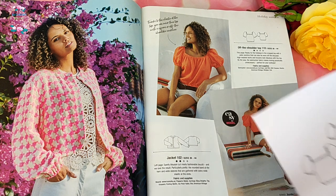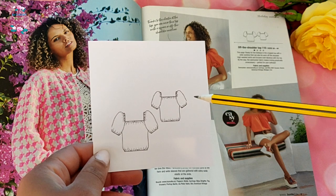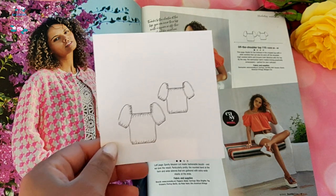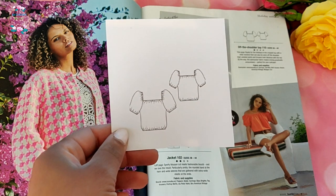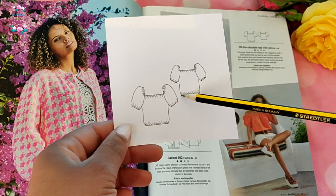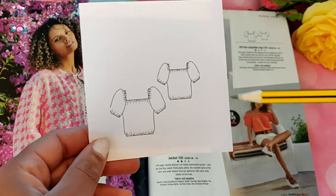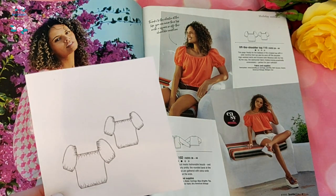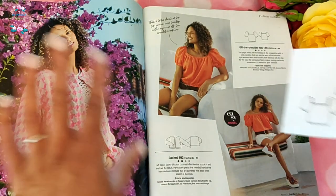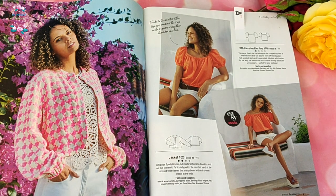Number 110 is an off-shoulder peasant-style top, and this is actually the pattern I've already traced out. Those with elephant memories will remember that about six or eight months ago I bought some patterns during the McCall pattern sale and was in love with these peasant-style tops. The moment I saw this I thought I'm going to make it — it's only three pattern pieces. The only thing I don't like is the elasticated waist, which I'm going to skip and just make it longer.